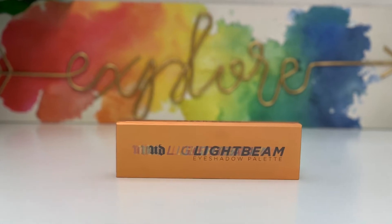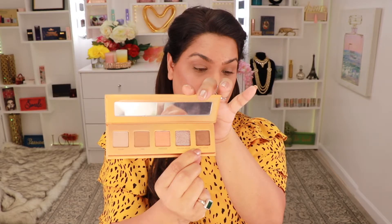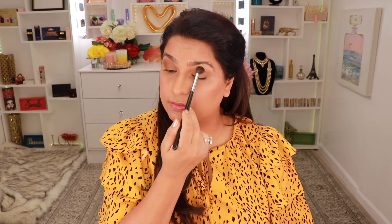Moving on to my eyes, I'm going to take this Urban Decay Light Beam eyeshadow palette. Urban Decay has really good quality eyeshadows, so I'm going to go into the shade called Influence and take that all over my lid. This shade is like a copper brown with a shimmer in it and I feel like it's perfect for today's look. As I'm blending this out this might be the only color I need today — it's really pretty and because it has that sheen it looks like you have more than one color. I honestly don't feel like I need another color on my eyes.